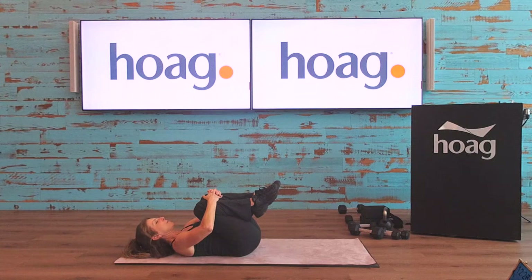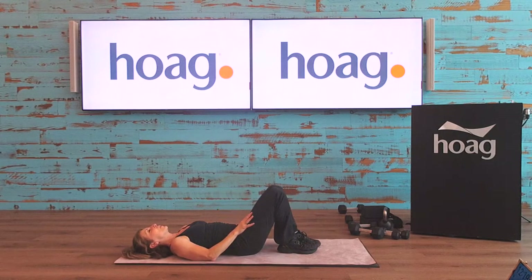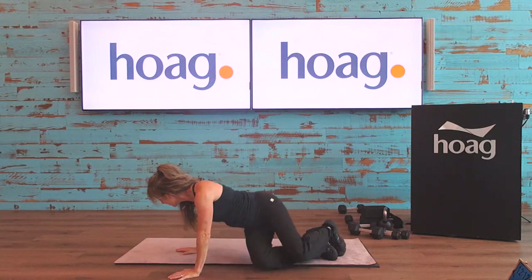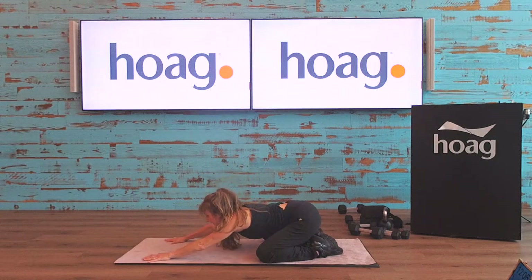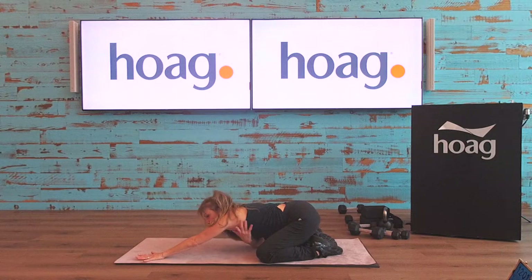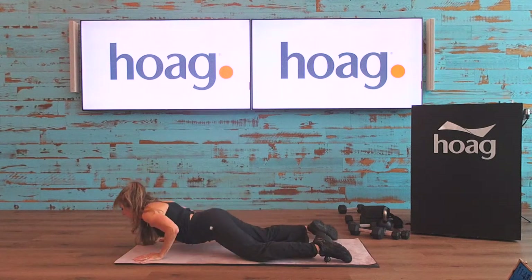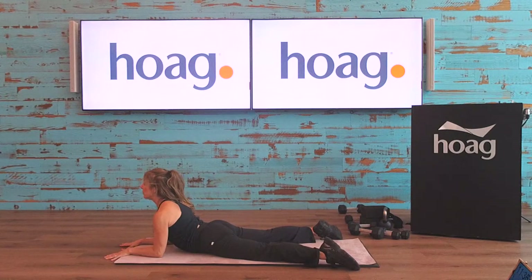Slowly coming all the way back down. Good job. Place the knees down one at a time, then turn all the way over into child's pose — knees down, transition all the way around. Connect the big toes together, open up the legs, sit back into the hips, lengthening your arms out in front of you — really feeling that lat stretch, dropping your head down, releasing the lower back.